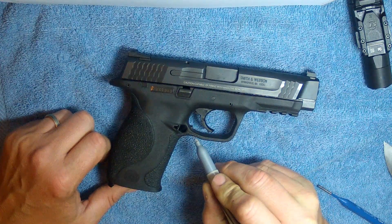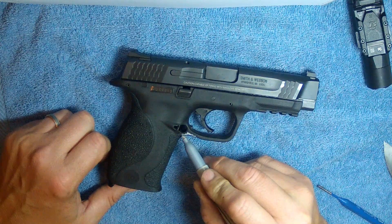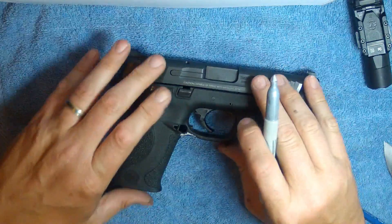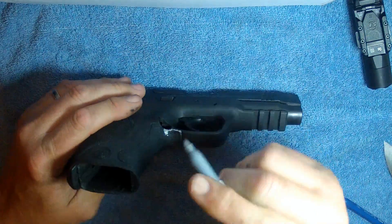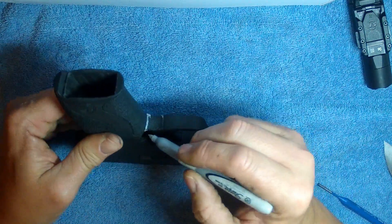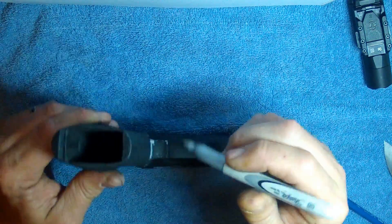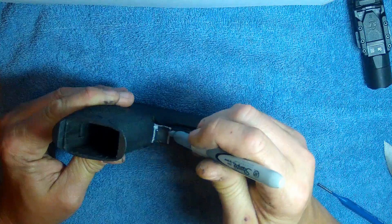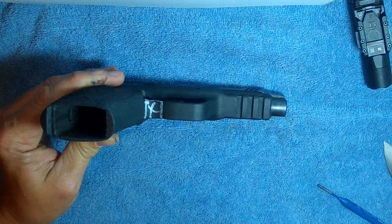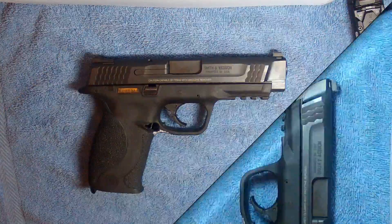I'm going to try and remove this stippling right in here — down along here up to the mag catch, back here right to where it starts to tie into the grip, going across the bottom, a nice straight line straight across there, come out the mag button. Going to remove all of this right here, get rid of all of that textured area. Do the front of this work.